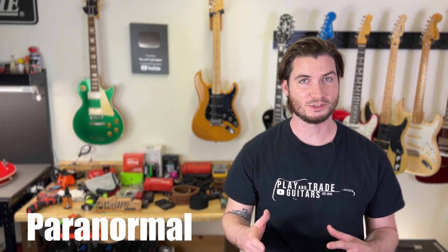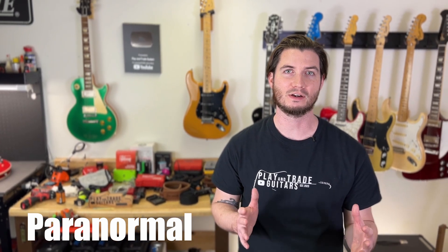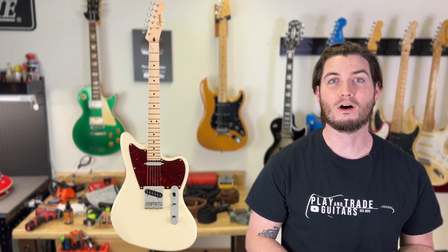Now let's look at the Paranormal series, which is really out there. Some of these are entirely unique to Squier, and sometimes it's a blending of styles with really cool out-there features — these have become some of my favorites. You have six to choose from, all at $429. You have a Cabronita Thinline Telecaster, a Baritone Cabronita Telecaster, and an Offset Telecaster — three very cool options. Then grouped together you have the Toronado, the Cyclone which is like a blending of a Mustang and a Strat, and the Supersonic with a crazy reverse headstock.